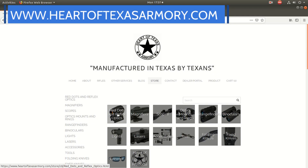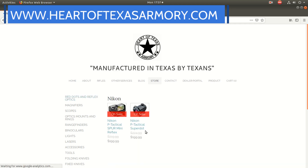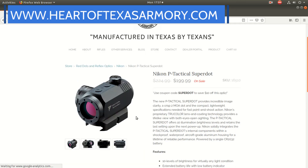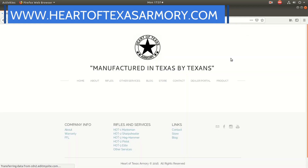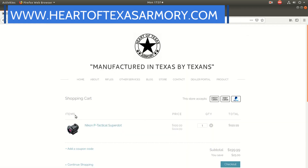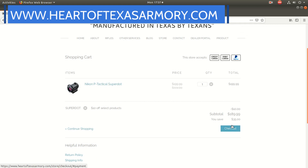Before we get too far with this video review, I did want to let you guys know that I do have these red dots available for purchase at my website, heartoftexasarmory.com. You can pick these up today for only $190 when using coupon code SUPERDOT, which will save you $10 off the price. If you're interested, definitely head over to my website and check them out.